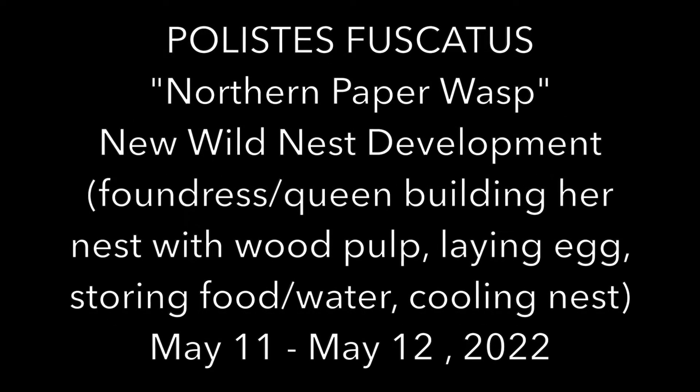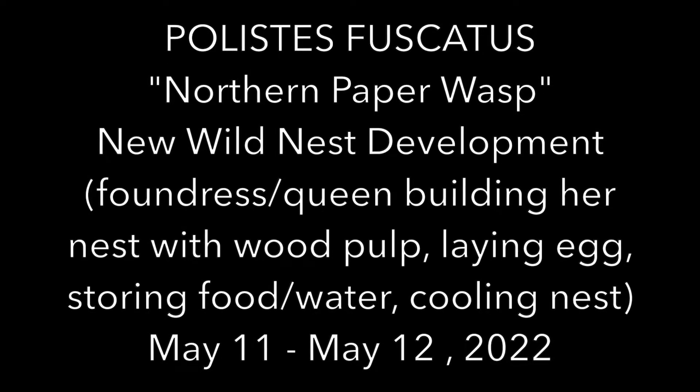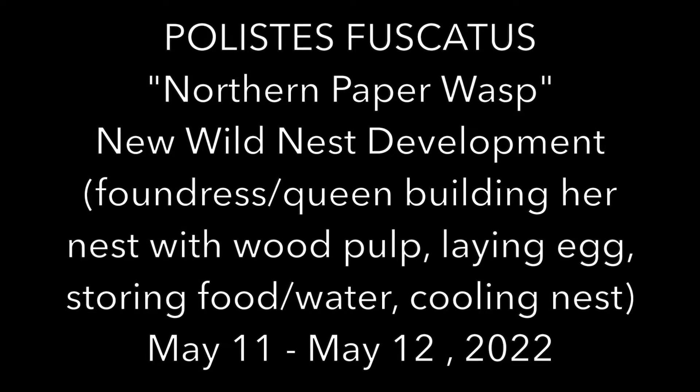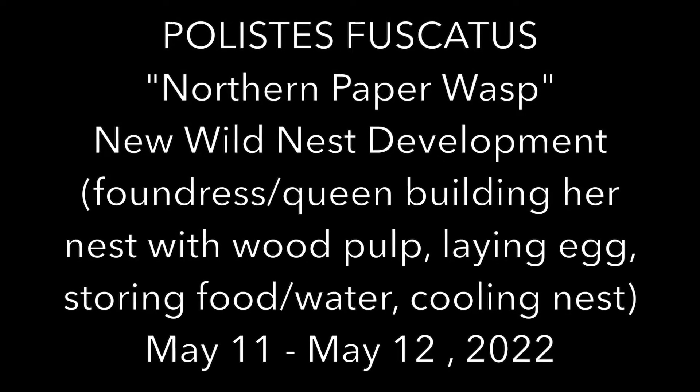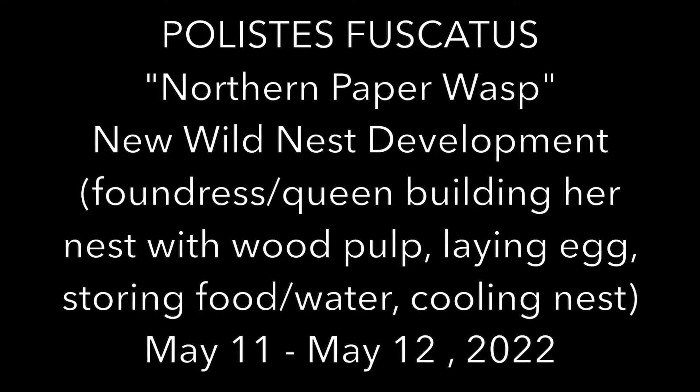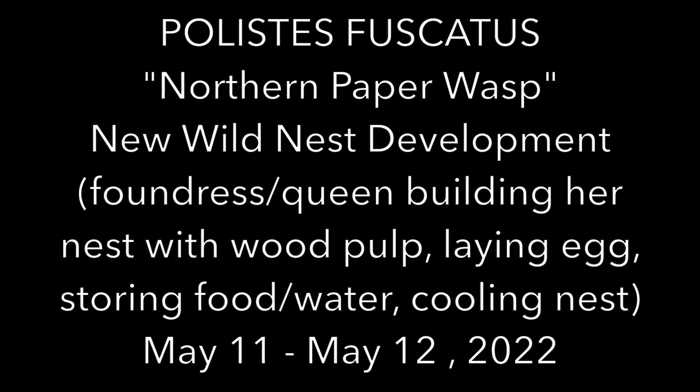Welcome to the Green Wasp Removal YouTube channel. Today's video is about the Polistes fuscatus, commonly known as the Northern Paper Wasp. We'll be watching the development of a wild nest that was discovered on May 11th of 2022 underneath the eaves of an old barn in northeastern Indiana, USA.